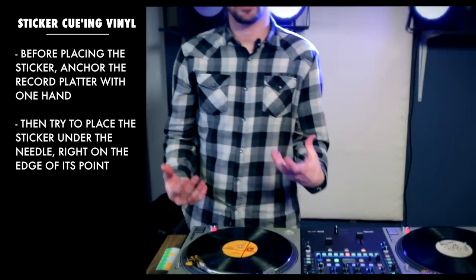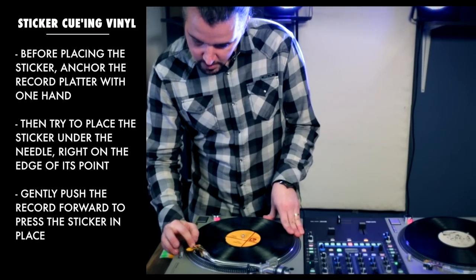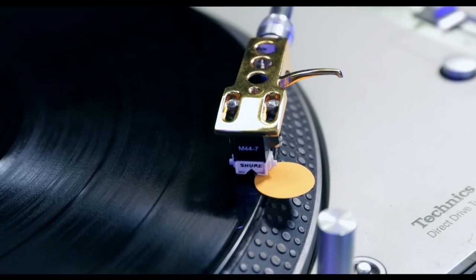Cool, I have it underneath the needle right now. I just need to push the record forward a little bit so I can apply that downward pressure and really get the sticker good on top of that vinyl. Once I have it, the next thing is to gently place the needle before my sticker so the turntable will push it forward.